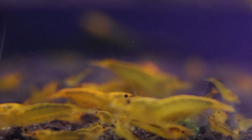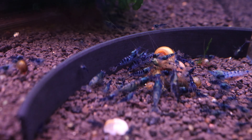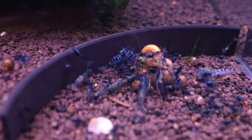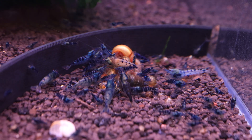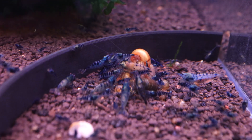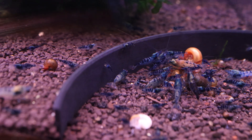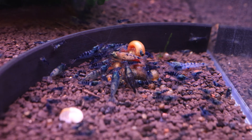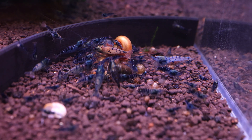Water parameters for caradina shrimp. In the wild, caradina shrimp inhabit soft, acidic waters with specific pH and mineral content levels. Therefore, to successfully keep and breed these shrimp in captivity, it's essential to replicate their natural habitat as closely as possible. Water parameters are a critical aspect of this endeavor, and pH plays a key role.